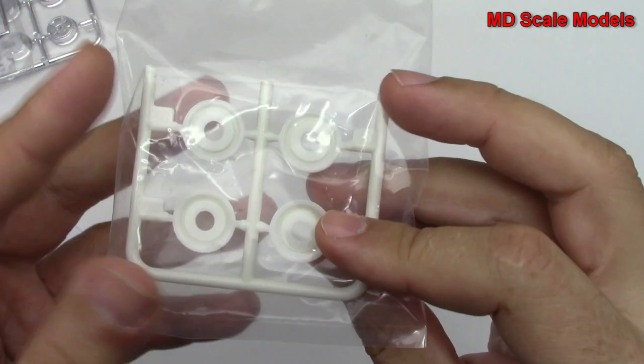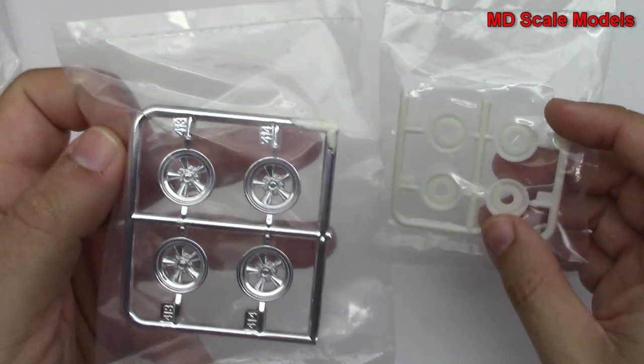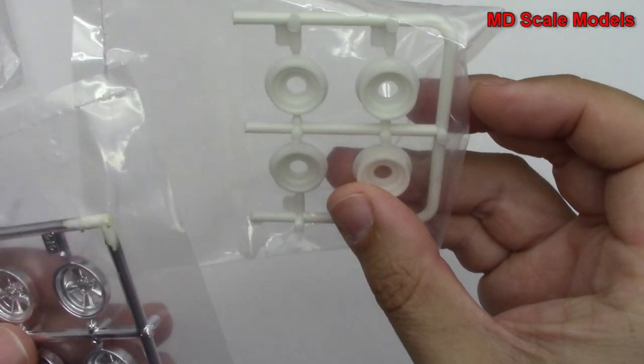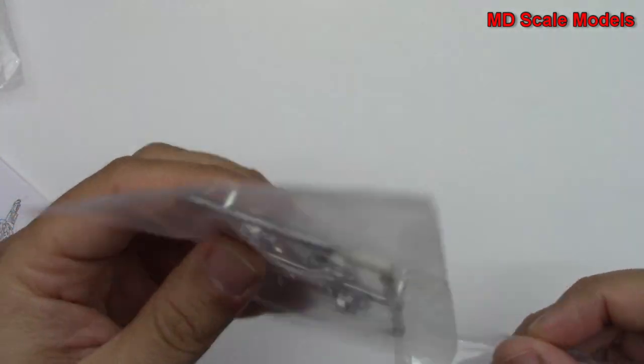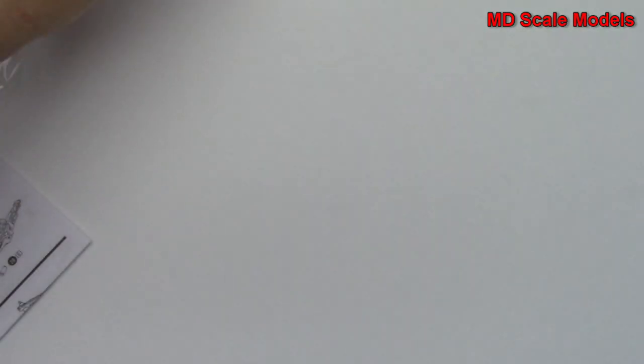Here are our wheels, and here are some other wheels. These are the inside, these are the outside. I actually really like that option, but we'll have another option to look at as well.